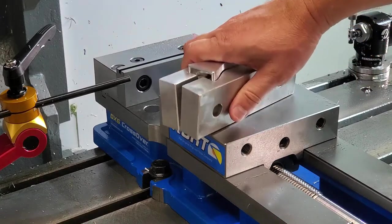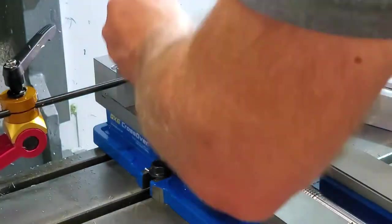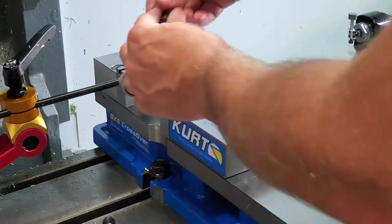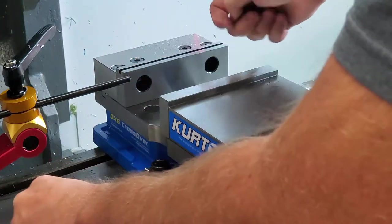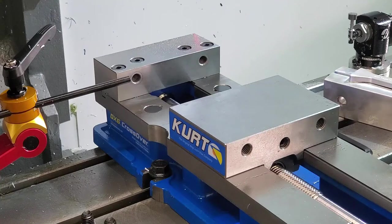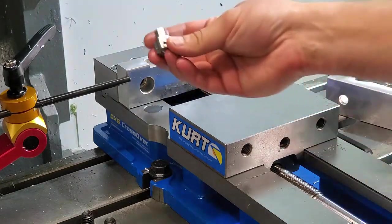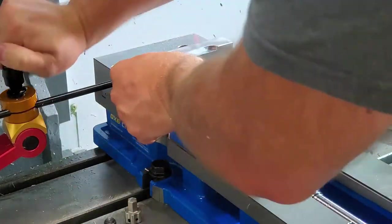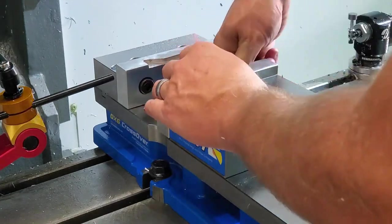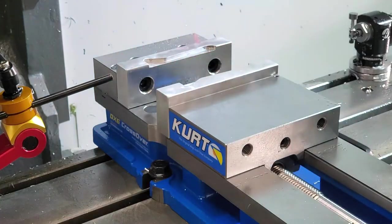To install the soft jaws, go ahead and remove the four hex bolts on your vise jaws. Set the bolts aside. Remove the steel vise jaws. Now go ahead and screw in the four hex bolts we just took out. Make sure the bolts are nice and tight.